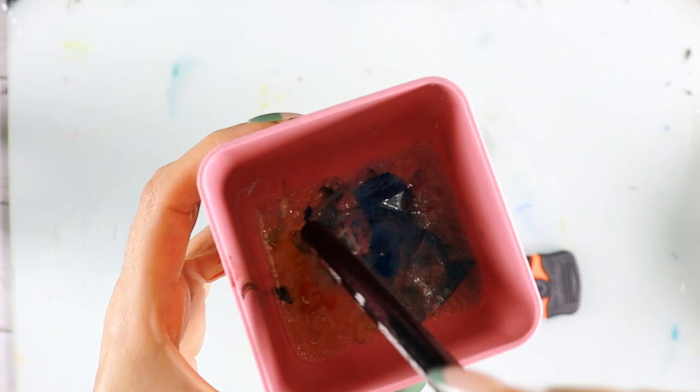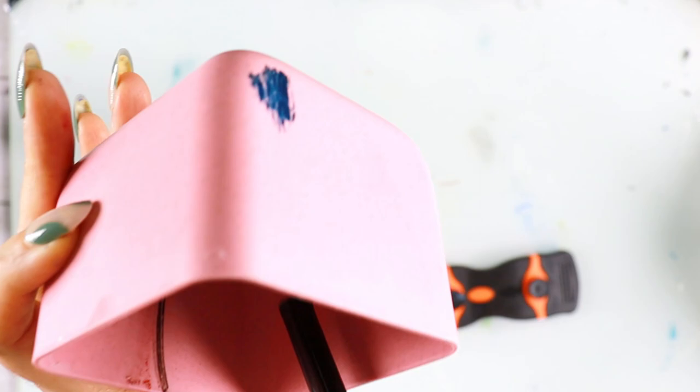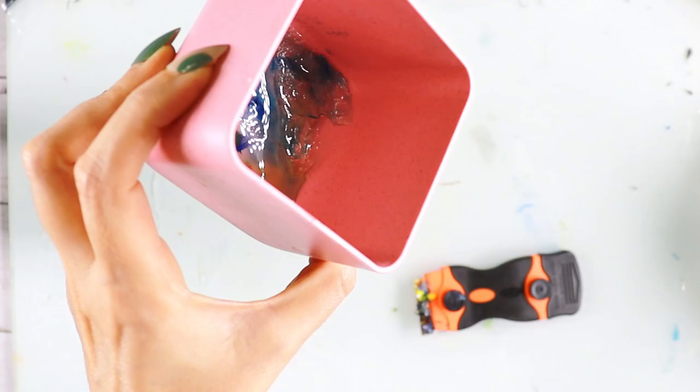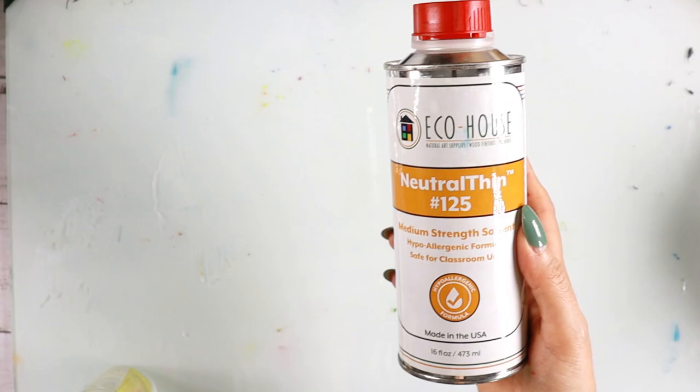Now it's all clean — I'm going to throw these away and then wipe it off with mineral spirits. Another tip: if you have oil, keep it in containers with lids. This has been sitting there for a week and you can see it's still not dry. The paint is at the bottom and the oil is not mixing with the paint.